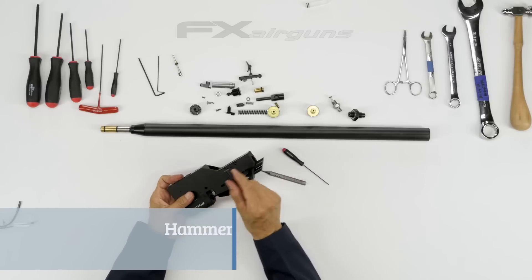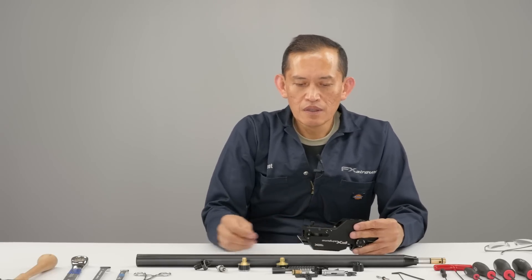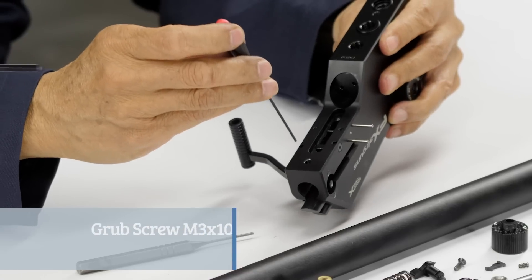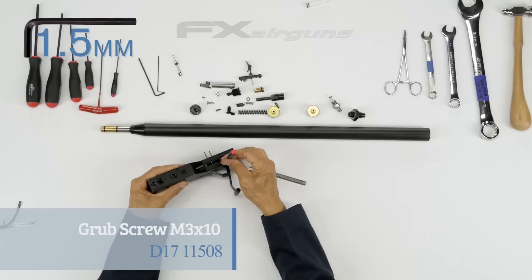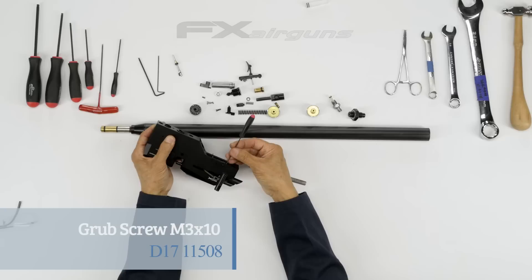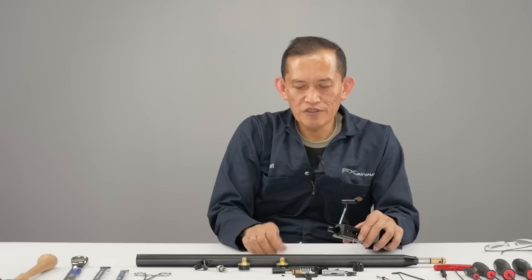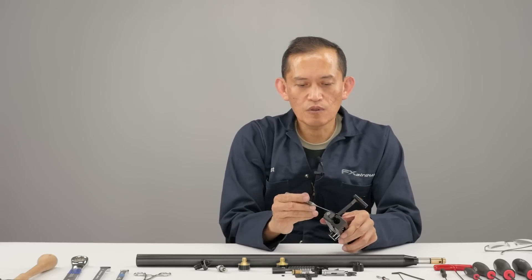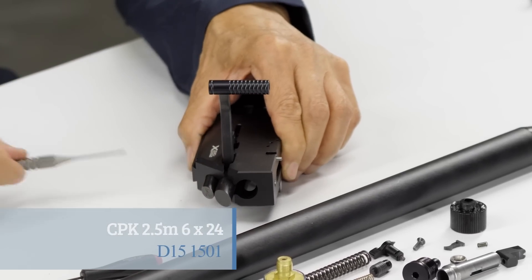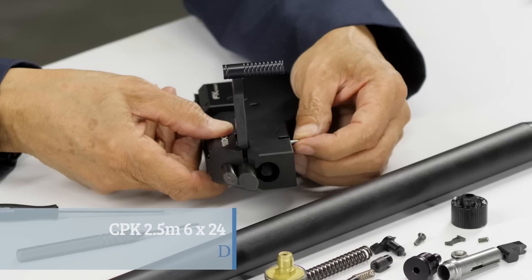Now let's remove the whole probe and the trigger handle and everything. There's a pin underneath here that pins this lever, and there's a set screw that locks the pin in place — you have to remove that set screw totally. Then you need something small to fit inside this hole to push the pin out. That tool's not long enough — you need something longer. There's that pin.